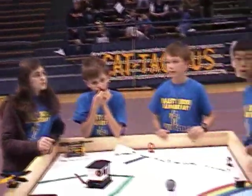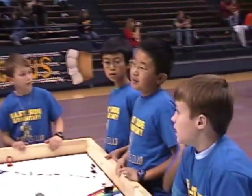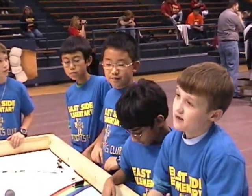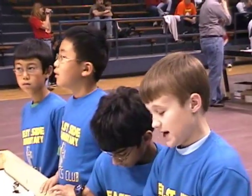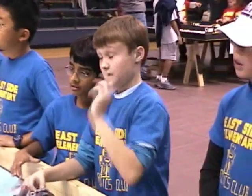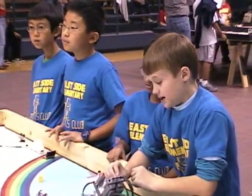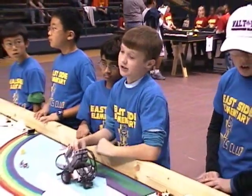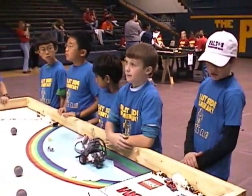How much mentor involvement did you have with the design and building of the robot? With the design, we didn't really have much — the medium was too complex. We really didn't have that much mentoring. We kind of learned it all by ourselves and read up on the internet about it, besides a few suggestions from one of our leaders.